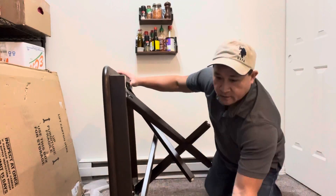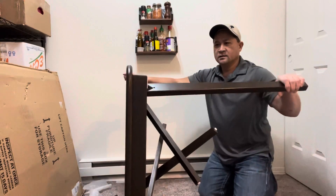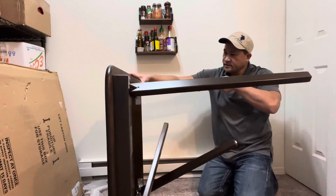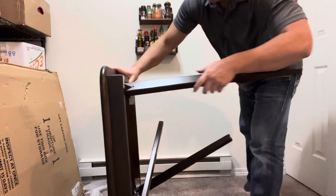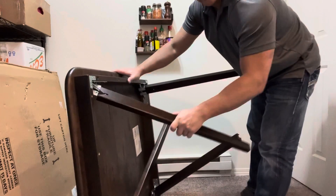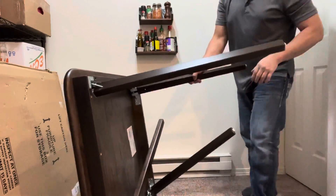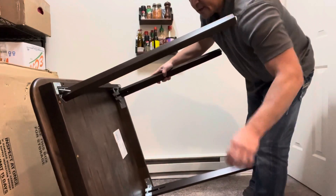For $79. So when you pull it out, it snaps in place and you want to fold it back. It's that easy, just like that. Snap in place, snap in place.